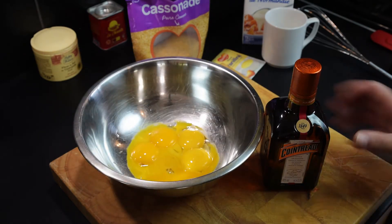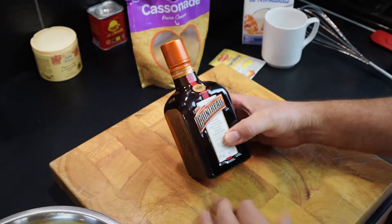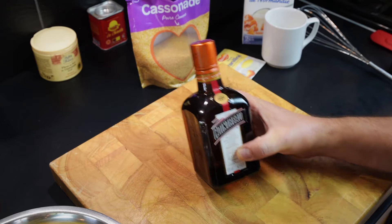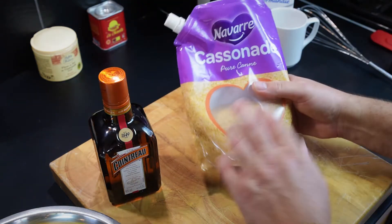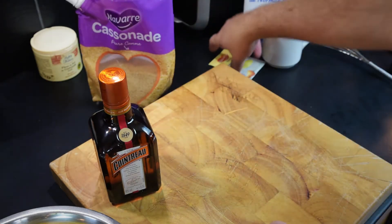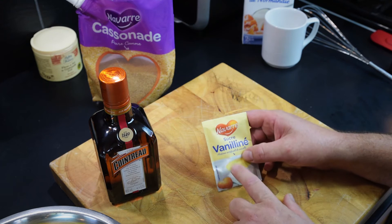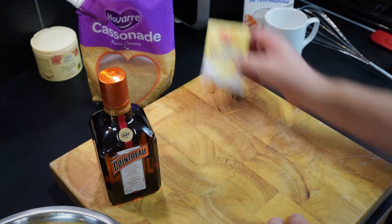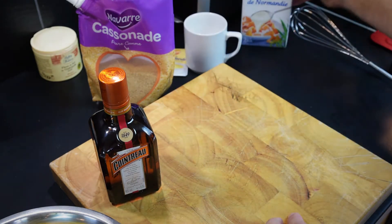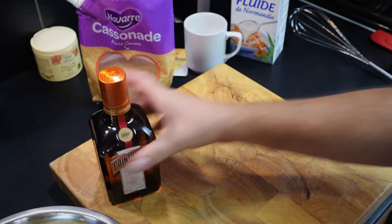I'll go through the ingredients very quickly first. I have six egg yolks, and I'm going to use about 30ml of Cointreau or any orange liqueur — you could use triple sec or anything like that. We've got some brown sugar which coats the custard after it's cooked. I have some vanilla sugar; if you can't get hold of this, you can substitute it for a few drops of vanilla essence. I have about 90 grams of caster sugar, and a litre of cream.